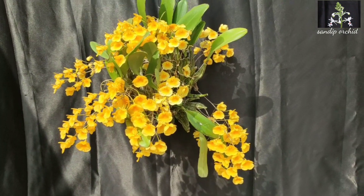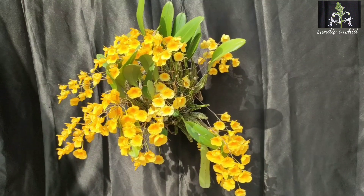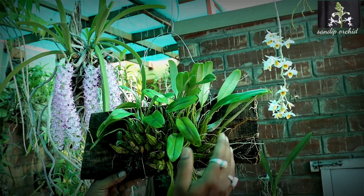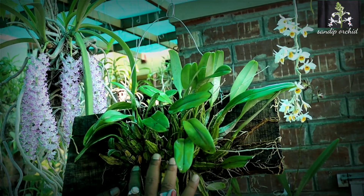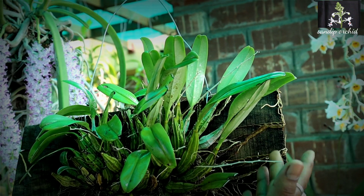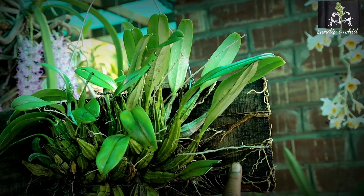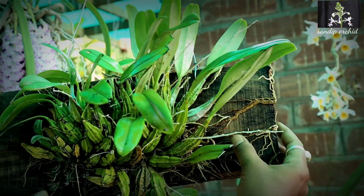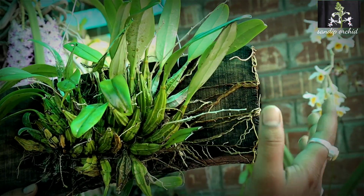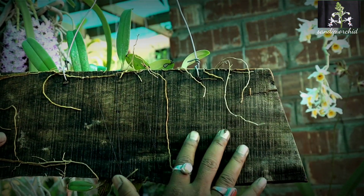Only water every one or two alternative days — that's enough during the rest period. This is one of my Dendrobium lindley plants. I mounted it on this wooden piece about three years back, and you can see the roots are attached very nicely.